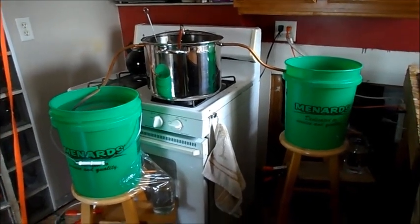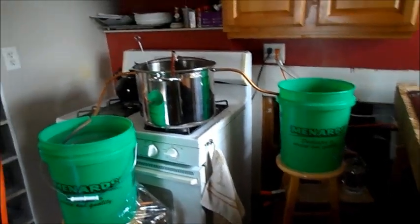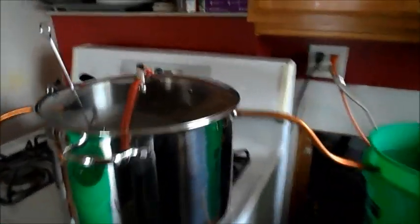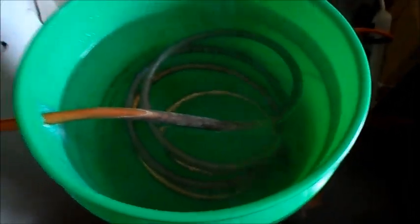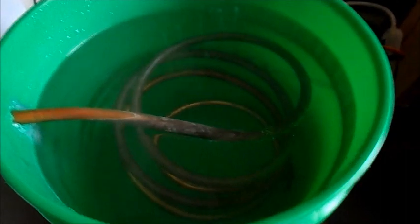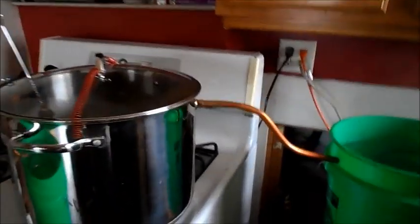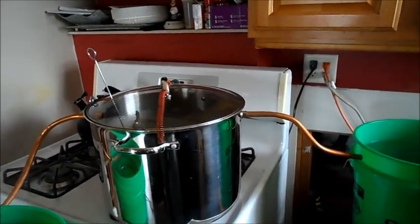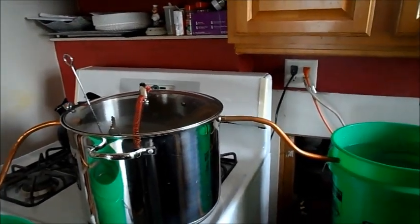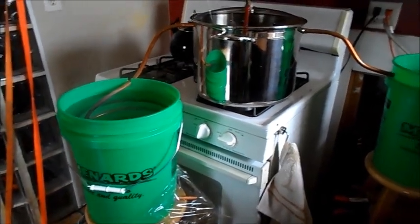If you look at the electric ones that they sell, you'll be able to make about a gallon in four hours. Originally this setup, I had one tube — this is a half inch copper line, 10 foot long, going into a five gallon bucket of what used to be cold water, and they drain down here. When I had the one line, I could make one quart in 35 minutes. I noticed I was losing a lot of steam, so I put a second line in there, and now I can make two quarts in 45 minutes.